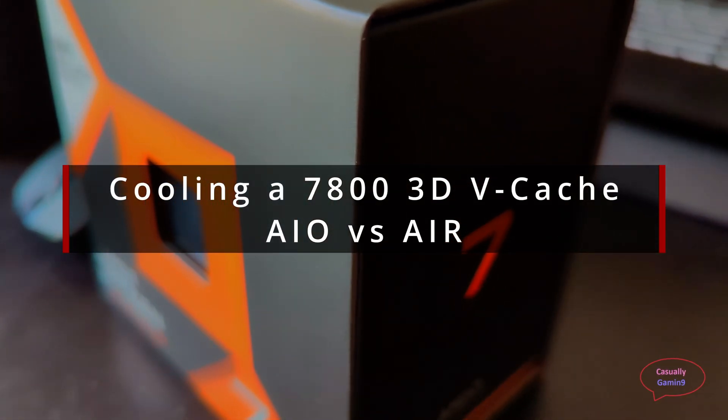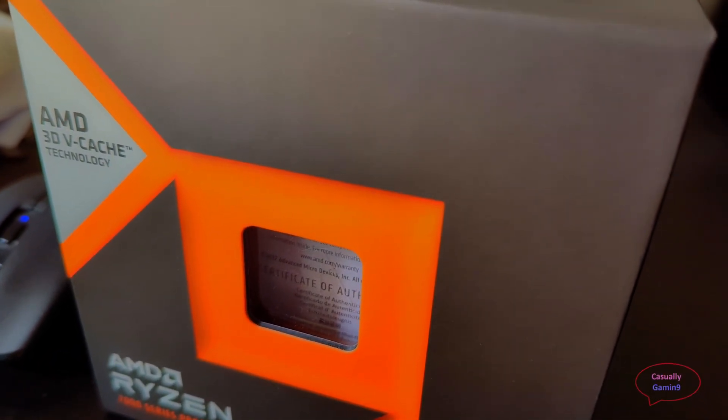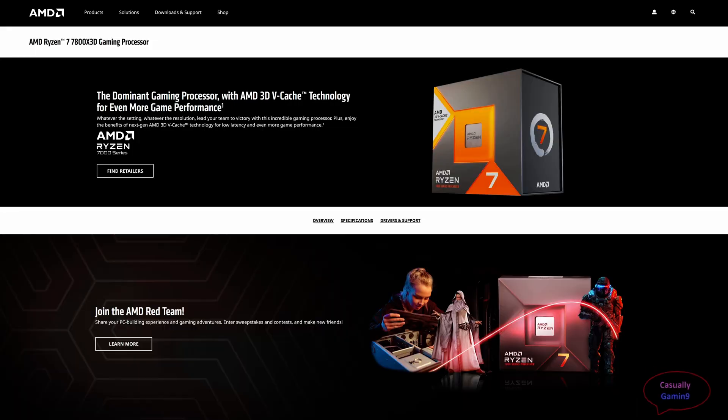Hello guys and welcome to a new video. In this video we'll be looking to see if it's easy to cool a 7800X3D CPU with air or if it's better to go with an AIO. This CPU doesn't consume a lot of power but because of its big 3D cache it needs a beefy cooler in order to keep it under wraps, reaching a top frequency of 5050 MHz. This CPU needs to be under 89 degrees in order to not thermal throttle.